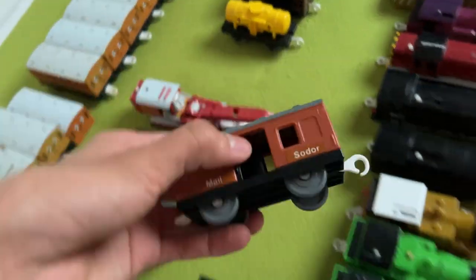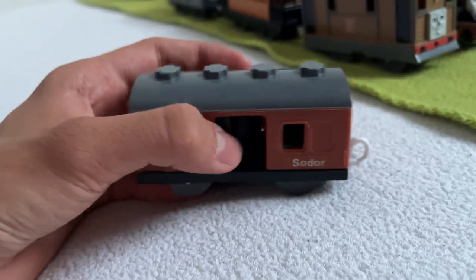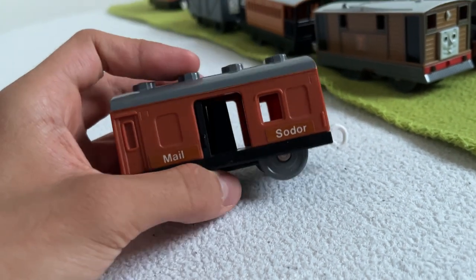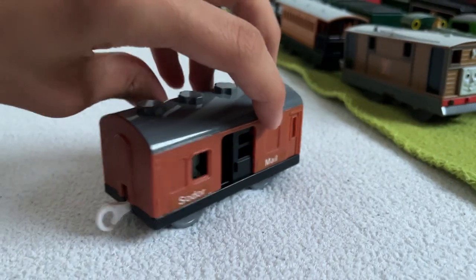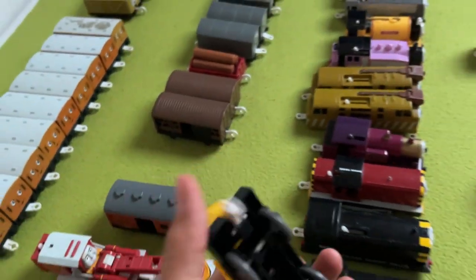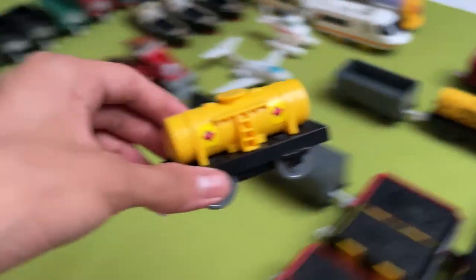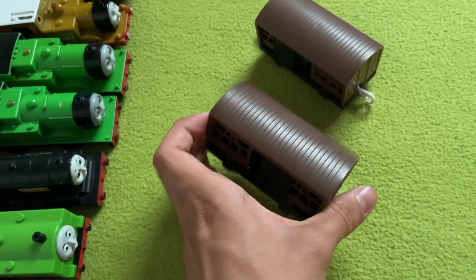Next up, we have a Sodor Mail van. I like the closing doors. I need to get more of these, obviously, because of Percy. But it looks very inaccurate — for some reason I still like it because of the stylized tone, although mail soda is a bit weird. It's a mail coach. Then we have another fuel tanker, but this time a different design from the one that came with Percy. Variation is cool. Then we have two cattle cars.